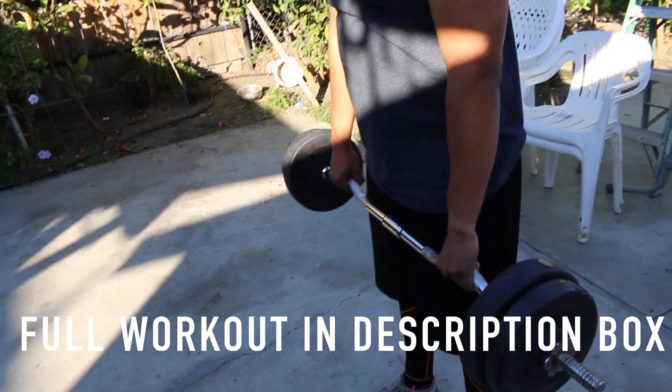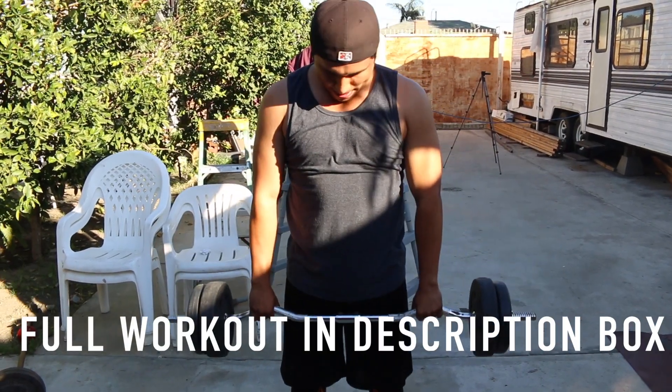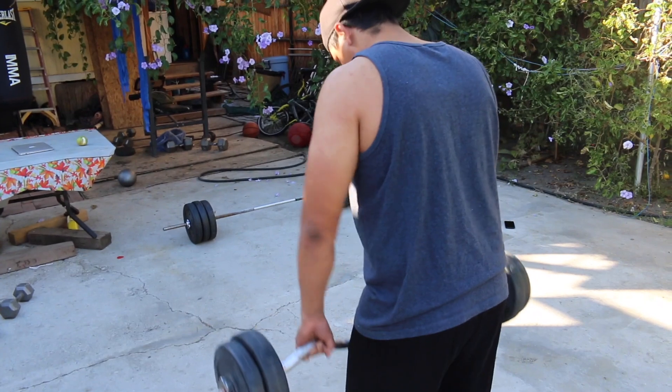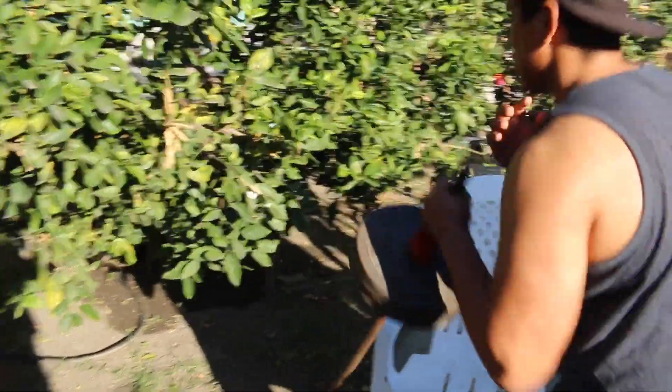Up next, you guys want to do upright rows — upright rows towards your nipple area. You don't want to go all the way up towards your chin because that will leave your shoulders in a very detrimental position, and you guys know how important shoulders are to combat sports athletes.